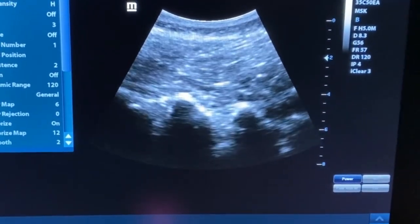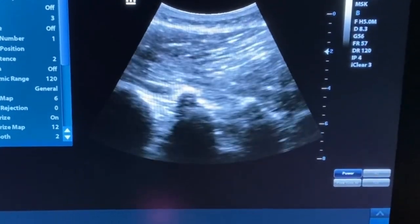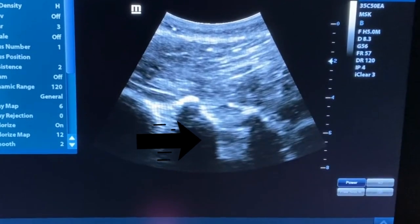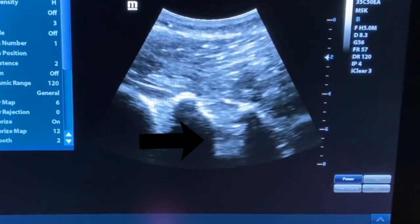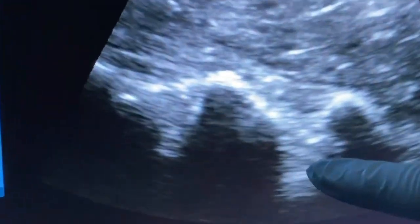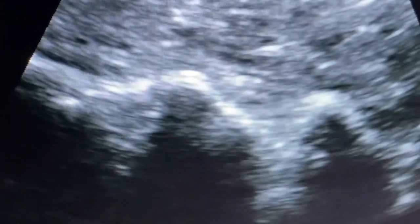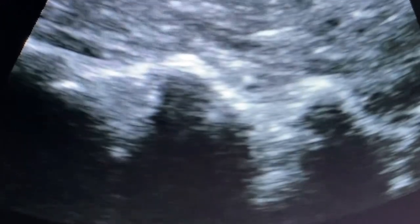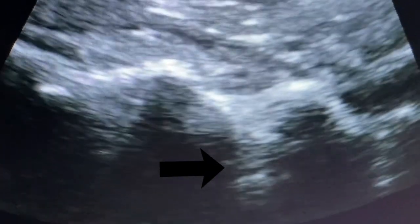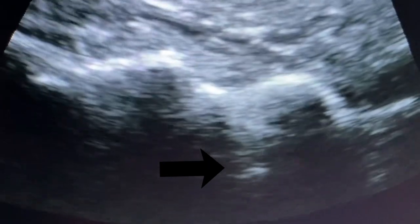Now I've redirected the needle and you'll start to see a little bit of movement higher up on the screen. As the needle gets in — there you go — you can see it all the way in between the transverse processes. I'm pointing to it with my finger. Way down in between those transverse processes is the psoas muscle, because I have to go through all the erector muscles, through the multifidi, in between the transverse processes, and then I'm into the psoas.